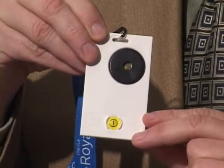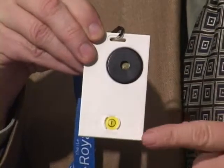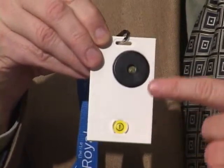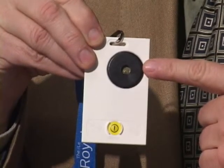Let's take a close look at the tag. As you can see, it's a very simple and clean interface, containing one yellow button about the size of your fingerprint, and a larger circle above, which is a small but very powerful speaker.